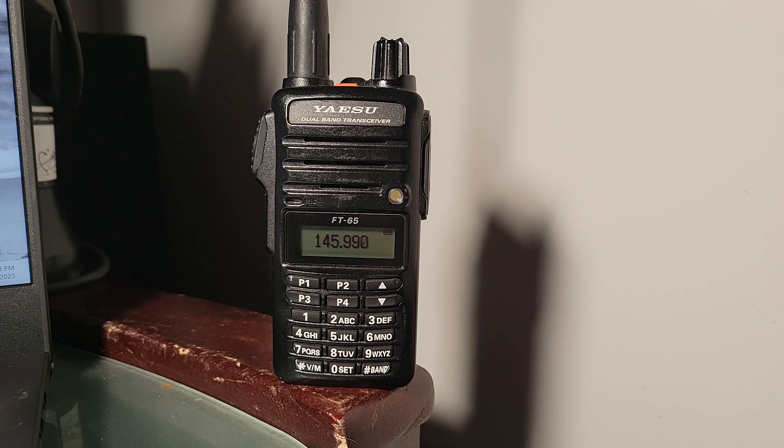I'm here with my Yaesu FT-65 to talk about how you could use this to talk to the space station. It's not an ideal radio for that purpose because it does not have dual receive, but you can set it up. It's a unique challenge for this radio because you can see on the screen there's just a single frequency shown in VFO mode, so there are a couple of things you have to do to configure it correctly.